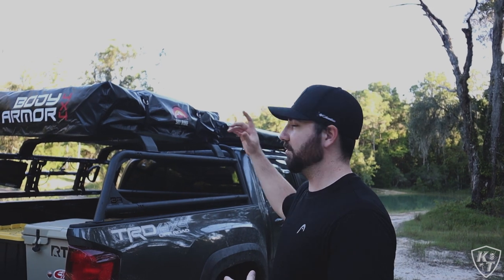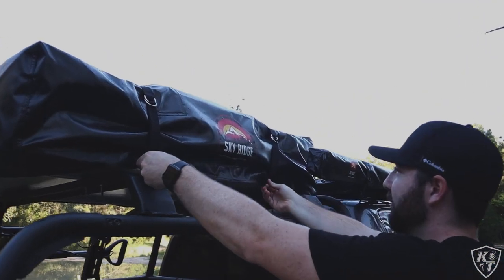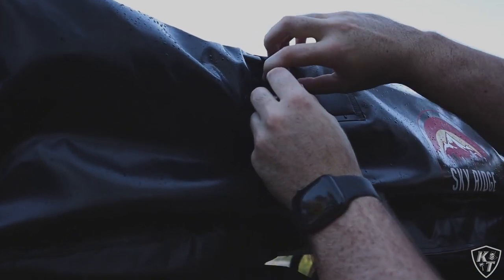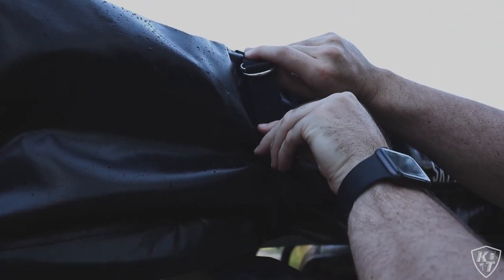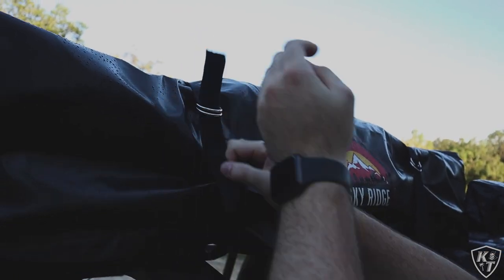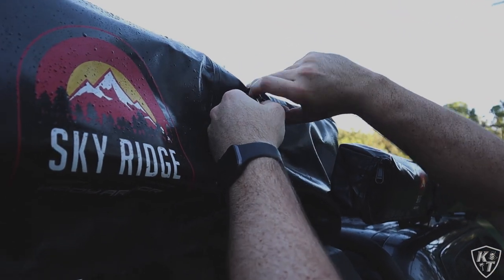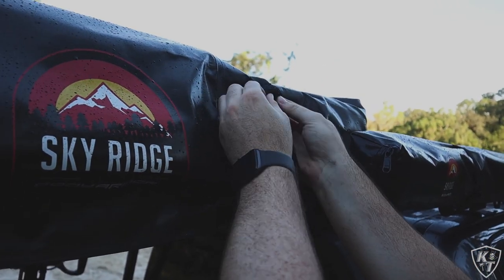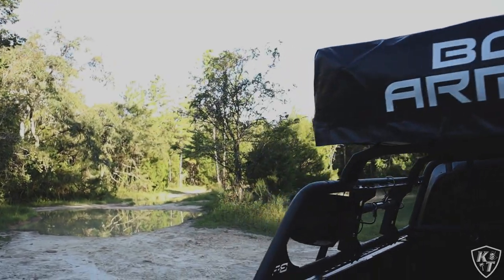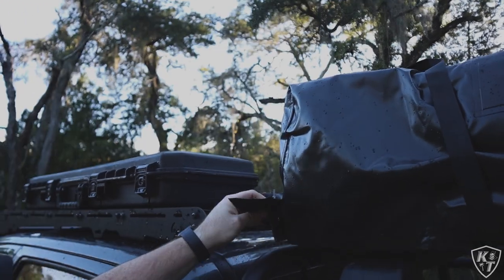The first step to open it is to undo the cover straps on the side. It's just two velcro loop straps with D-rings, and they're kind of hard to get out — they take a little bit of effort. Then you come over to the other side where you have the zipper.